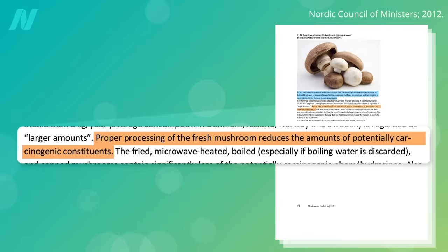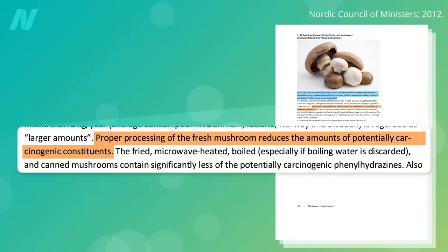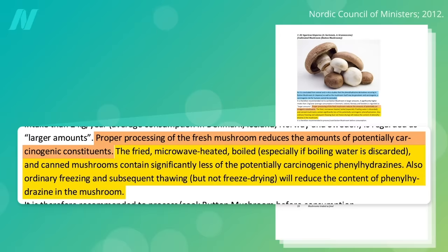You can reduce the amount of agaritine in these mushrooms through cooking. Frying, microwaving, boiling, or even just freezing and thawing lowers the levels.